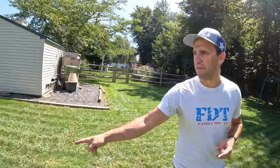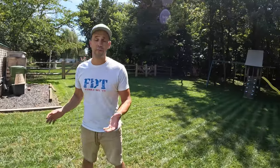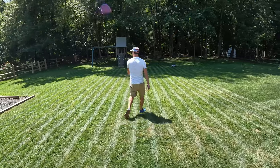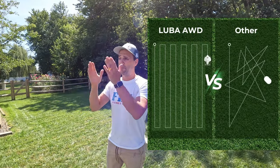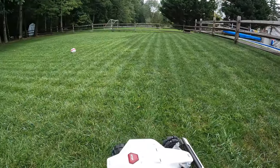Letting the results speak for themselves — this is the only robot mower on the market right now that cuts in a straight line. It won't just drive around in a random pattern. You can control the cut direction within the app, choosing which way to cut or setting any specific angle. You can even cut on a diagonal — it's completely customizable.